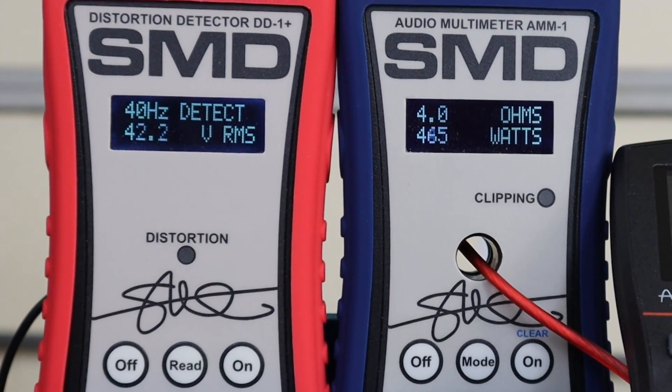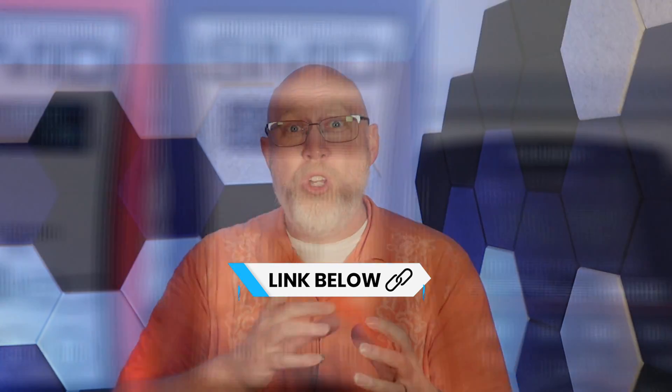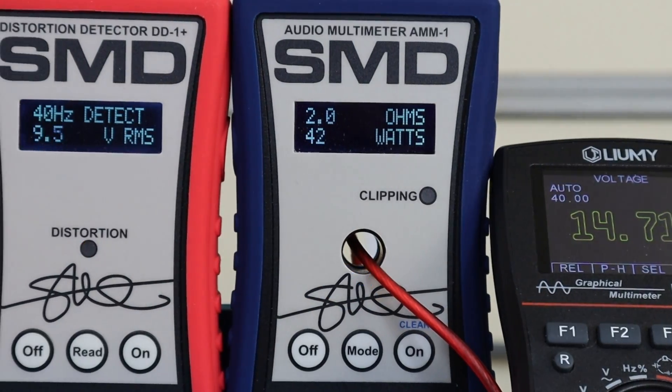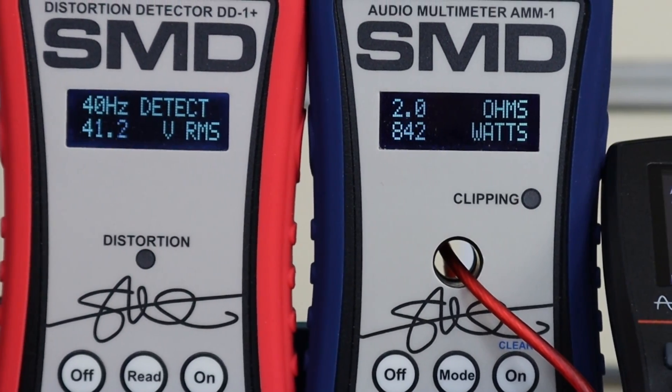At 4 ohms, I was able to get 527 watts at 1% THD, which is far more than the official power rating listed on the Down Per Sound website. With a 2 ohm load, this amp will give you 842 watts at 1% THD, which is more than the official 1 ohm power rating. So this amp has no trouble making its rated power.